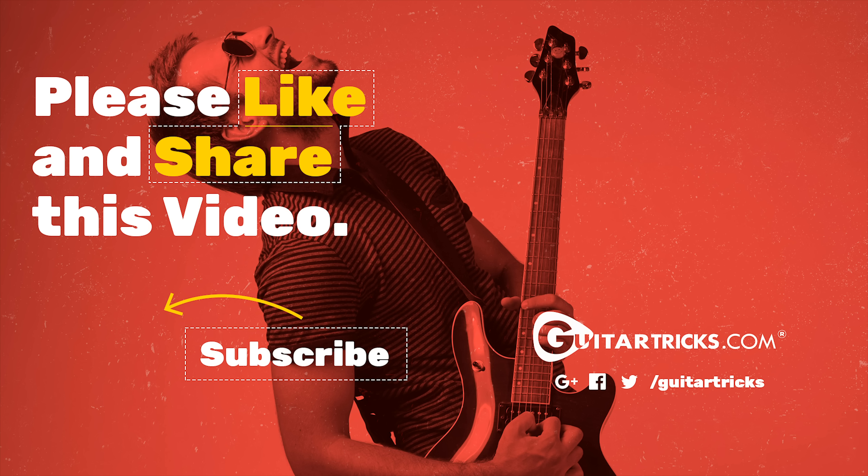Don't forget to hit the subscribe button for more great videos. And as always, feel free to like or share this lesson with your friends. Have fun with it — I'll see you next time.